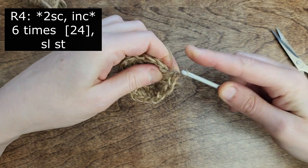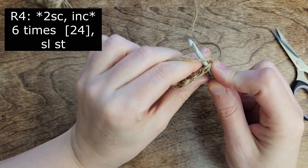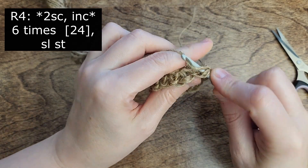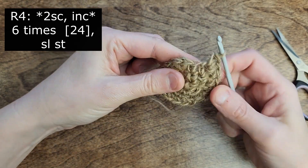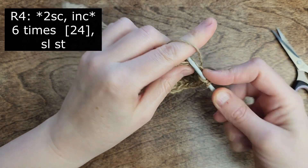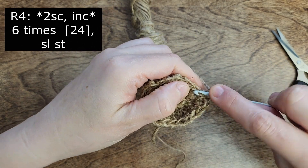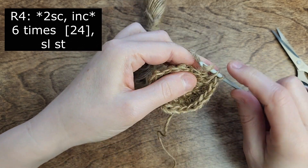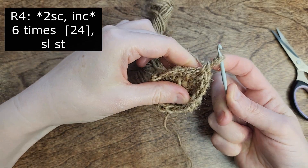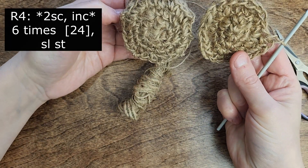Perform 2 single crochet followed by 1 increase. Repeat this sequence 6 times around until you reach the end of the round. The general rule to create a perfect circle is to make 6 increases per round and add 6 more single crochet in each subsequent round. Only 2 rounds left — let's see what to do next.